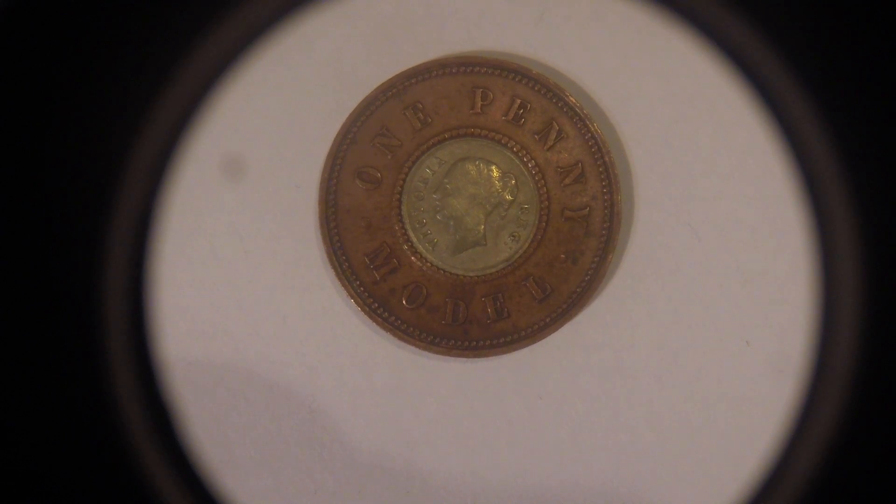You'll see a few of these coins on eBay with holes drilled in them, where people thought they looked so nice they made them into a necklace charm. If you ever see one of these coins, keep your eyes peeled because there is a rare version where 'penny' is spelt P-E-N-N-E-Y.